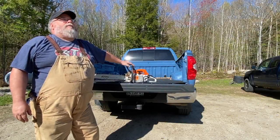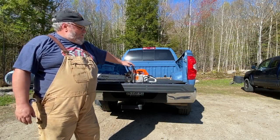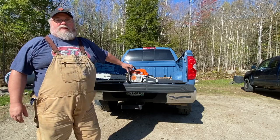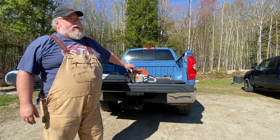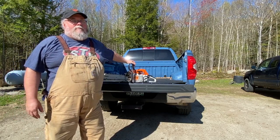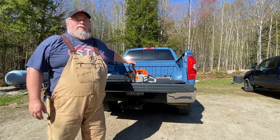Hi, I'm Scott with Off Grid Whiskey and Sunshine. Today we're going to talk about, specifically, the MS-261C. I'd like to do a review on it. I've had this saw about two and a half, three years now, and I feel like it's been long enough and I've used it enough so I can give a good honest review.